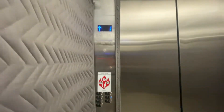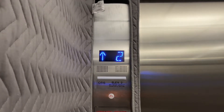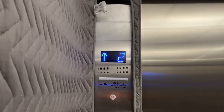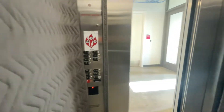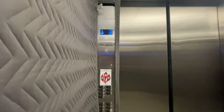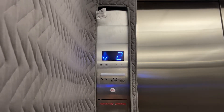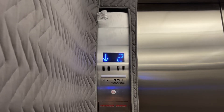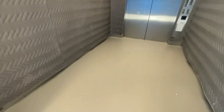Listen to this motor. We'll do a cab view. I'm pretty sure this is a Hollister Whitney motor.